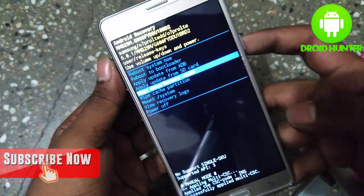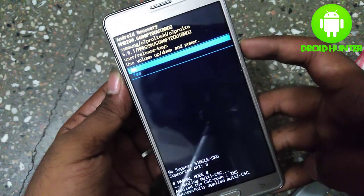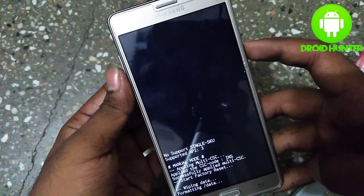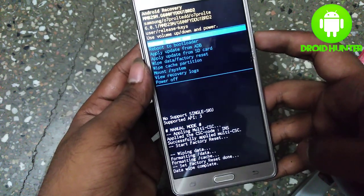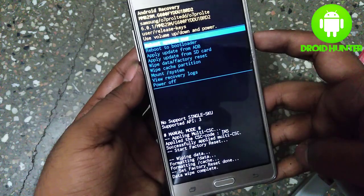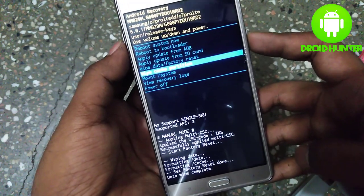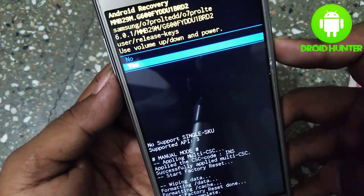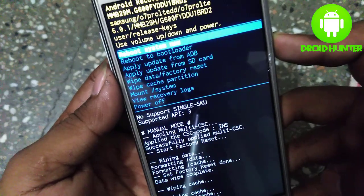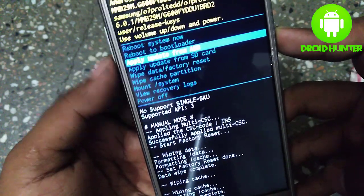Select 'wipe data/factory reset' and to confirm use the power button. Then go down and select 'wipe cache partition', click the power button, go down, and click yes. Now we need to reboot the system.